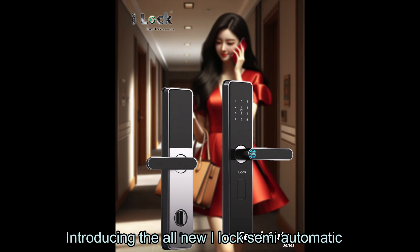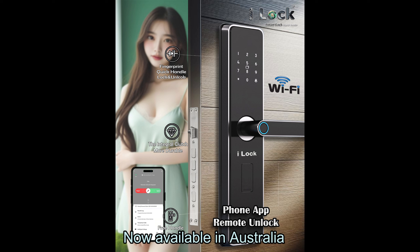Introducing the all-new i-Lok semi-automatic smart door lock, now available in Australia.